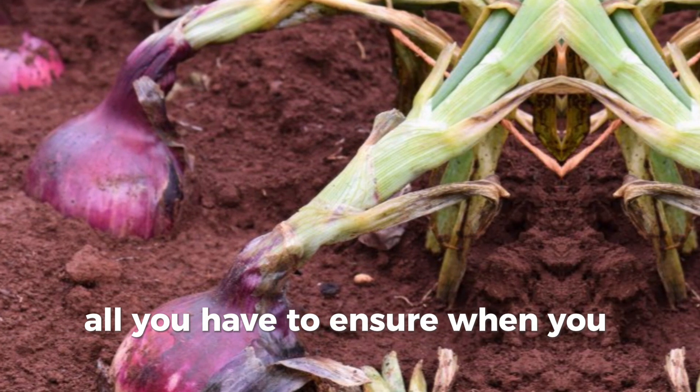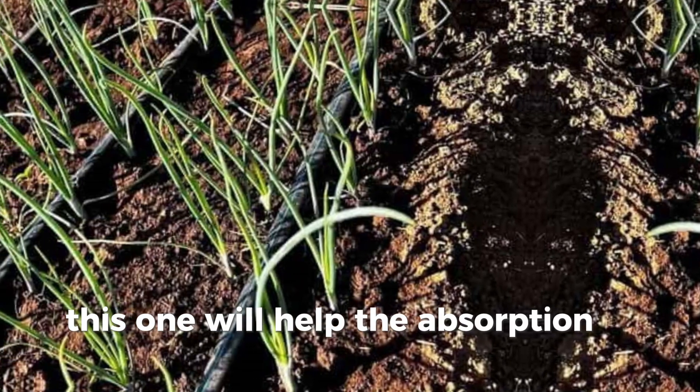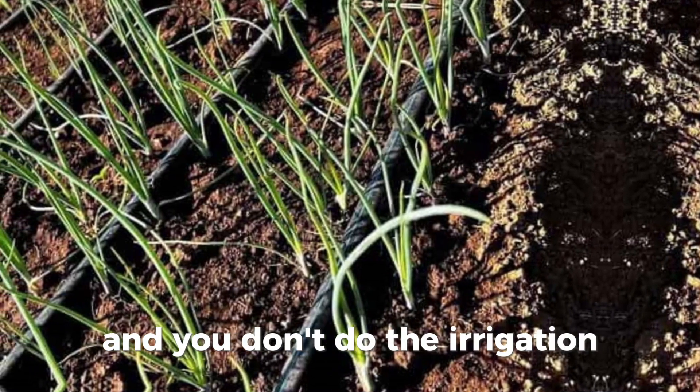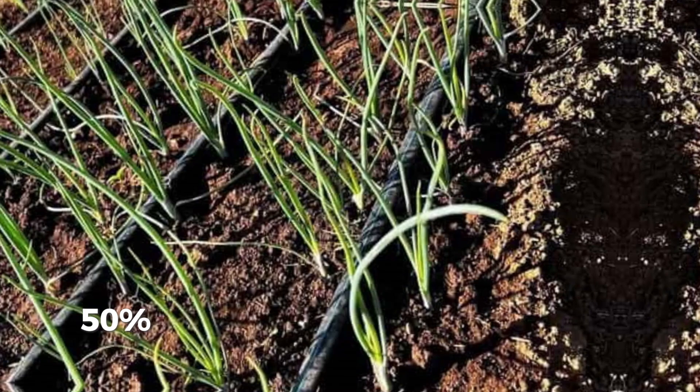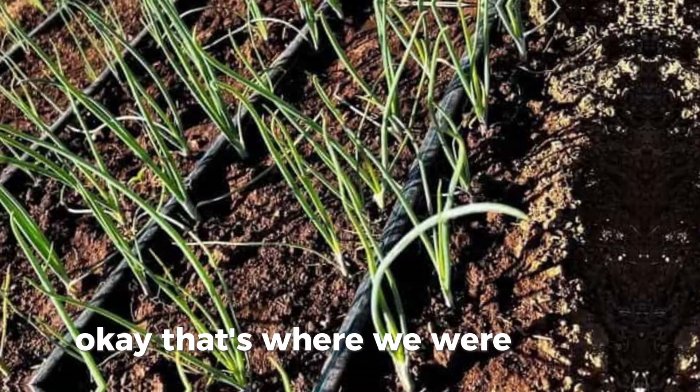There are two things you have to watch out for when top dressing. One: ensure that you only top dress when the soil is wet. If it's dry, immediately after top dressing carry out irrigation — this will help absorption of the nutrients. If you apply the fertilizer and don't irrigate, 50 percent won't be used and it will be a waste.